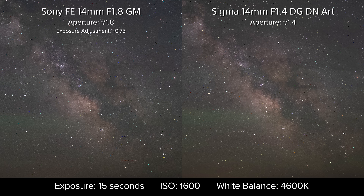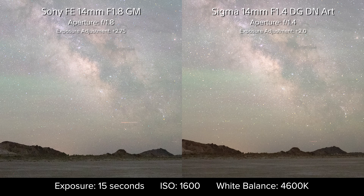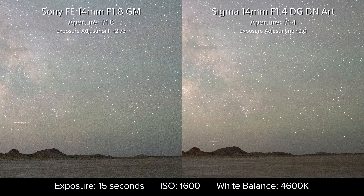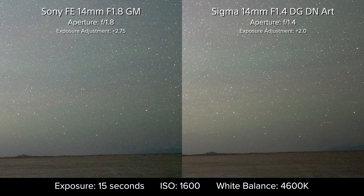On color, it's a little tricky to compare here thanks to the airglow we were experiencing this month, but as we raise the exposure even more to take a look at the foreground, we witness another win for the Sigma — more color and less noise on the landscape, especially in the corners, which is exactly what we'd expect from a new best-in-class aperture width.